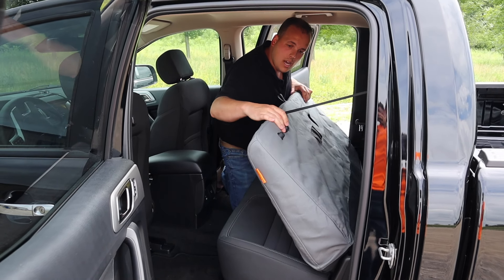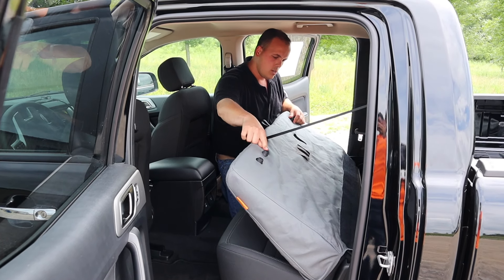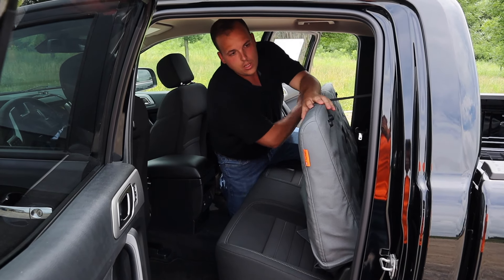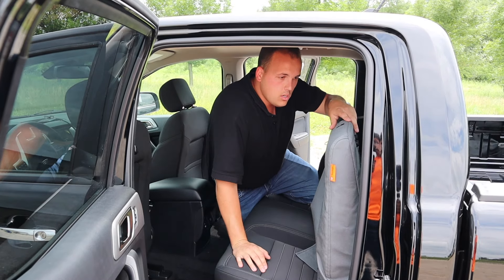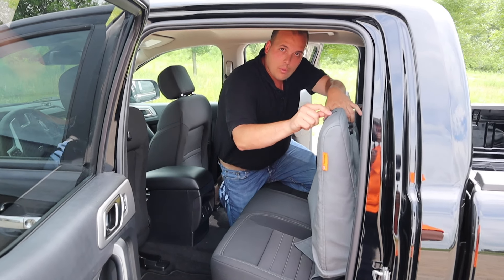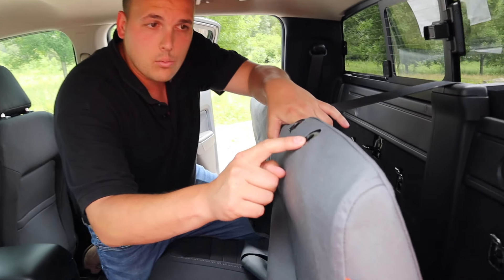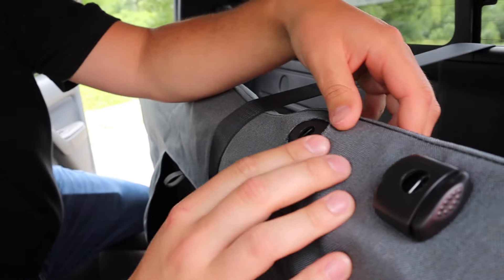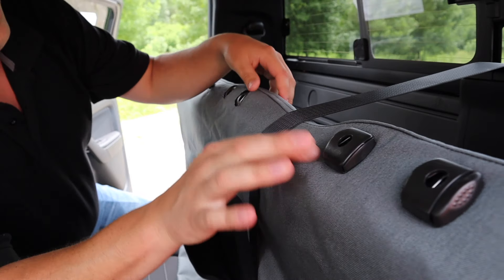I've got the cover pulled down, made sure that these rubber bumpers and the latch — all those holes line up like they're supposed to. Now I'm just going to work the cover underneath the plastic trim where the headrests go in. To do that, we'll just hook it over like that, and we'll do that for all six of them.